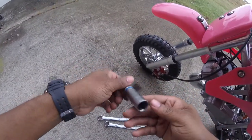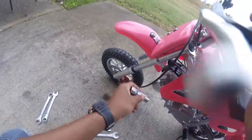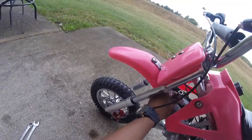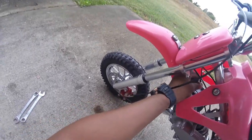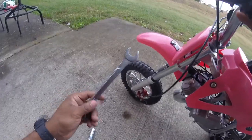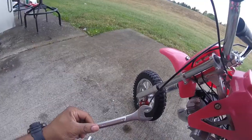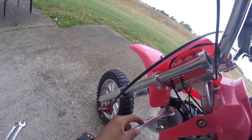This right here is a 5-ace tool — it's a specialty tool for spark plugs, but it won't do us any justice on this because it doesn't fit. The spark plugs on these dirt bikes have a bigger parameter around them, so we're going to have to go with a 19 millimeter to get this thing off.